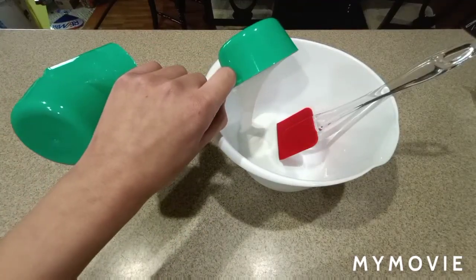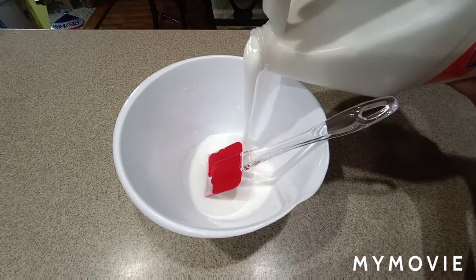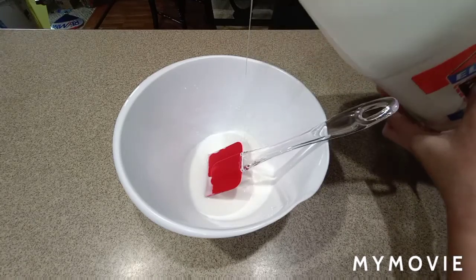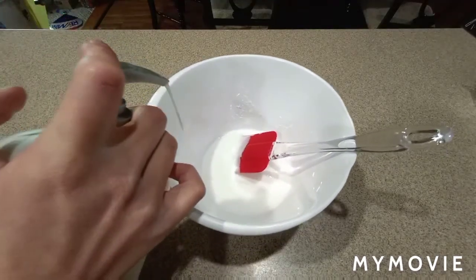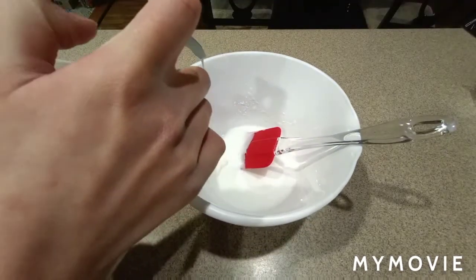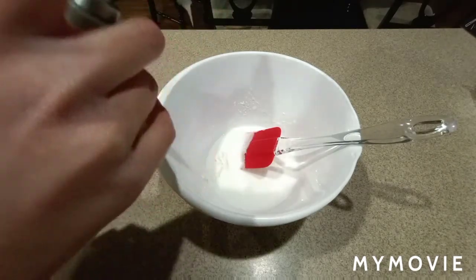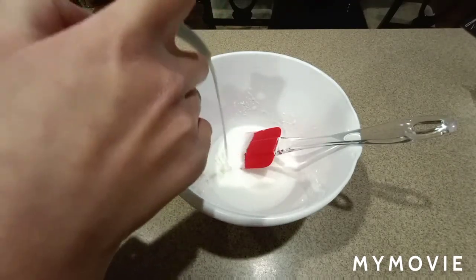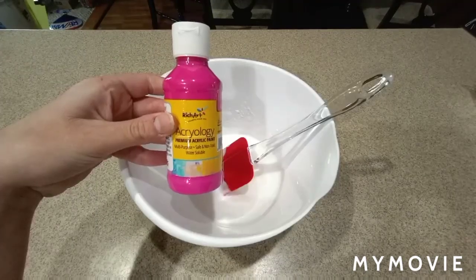You're going to dump in half a cup of white glue. You can add a little more if you'd like to — I just like to add a bit more because I always feel like when I'm doing this recipe it doesn't fill up the container as much. Now you're going to do anywhere from four to six pumps of lotion. I think I did five here. But really, in the end, if you want to add some more lotion, you can.